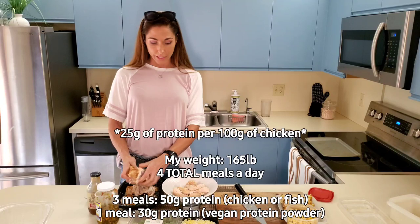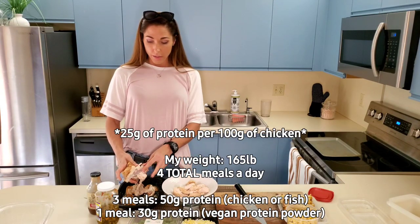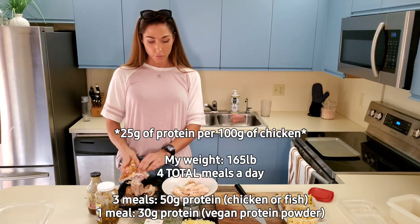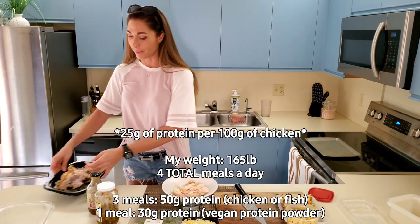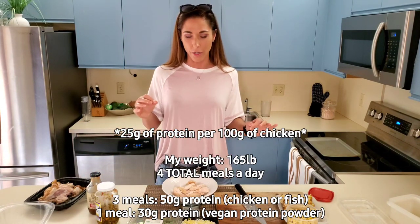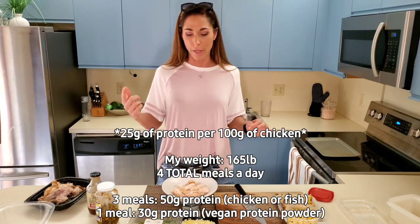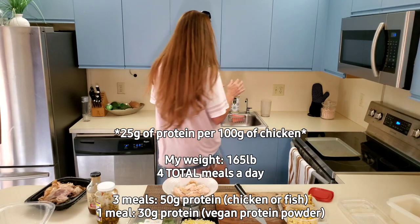I myself like to eat close to four meals a day. Not all of them are going to include meat or chicken, and if they don't, that last one is going to be a big scoop of vanilla vegan protein powder, which is going to get me to my total amount of protein.